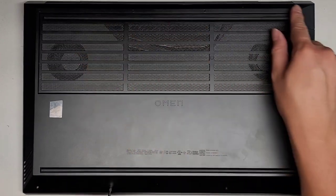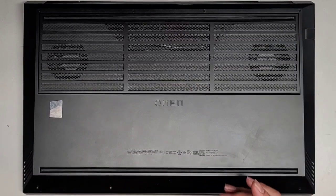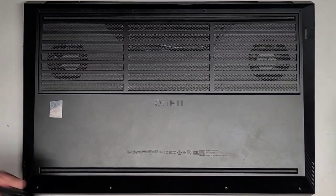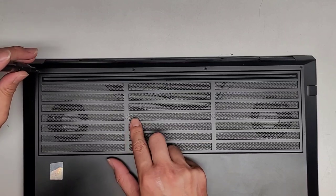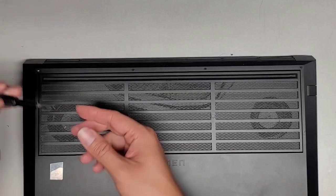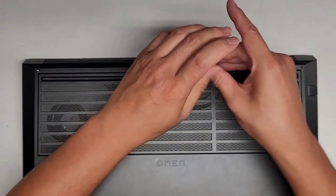We've got four screws down here and four up here. I don't see any hidden screws. It looks like four down here and four at the back. We'll get all those screws out. There are some little plastic things here, but they don't seem like screws because the case flexes around them. Most likely those aren't screws, but we'll find out.